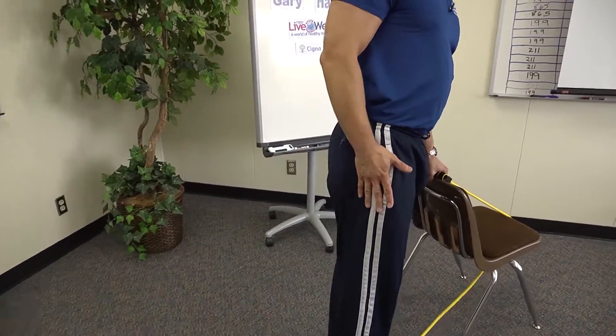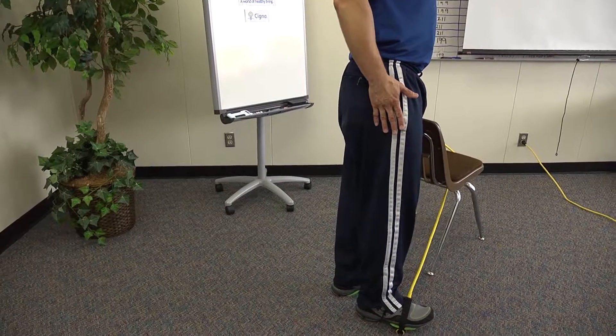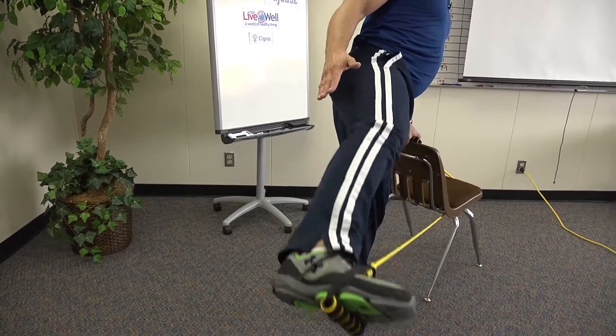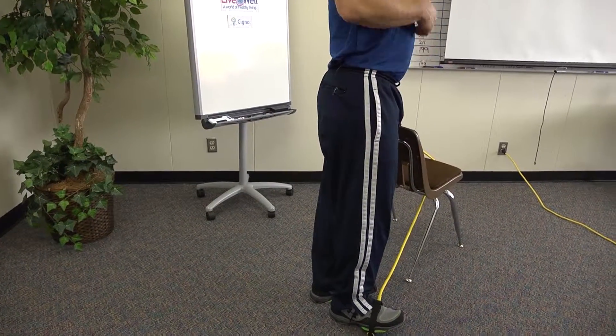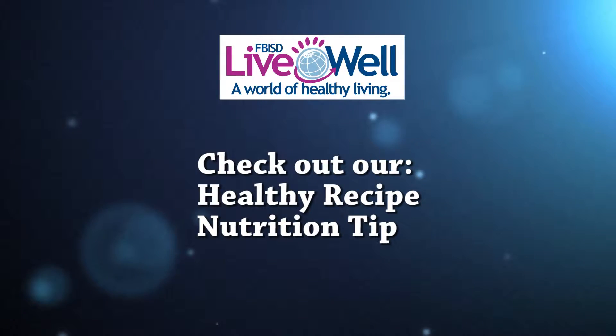Raise it up slowly, bring it back down. Remember to exhale when you come up — up slowly, then back down. Remember to log on each month for the nutrition tip and healthy recipe idea. Thank you for taking this time and joining me in this journey. Stay healthy, my friends.